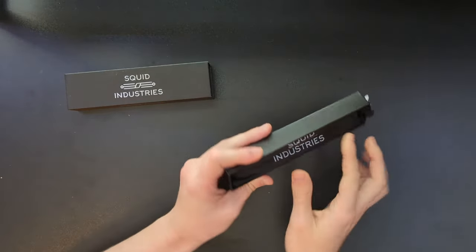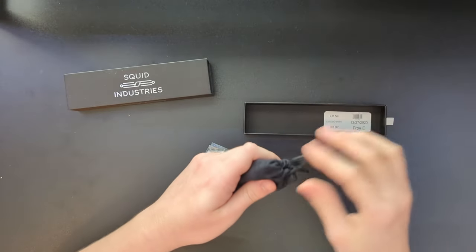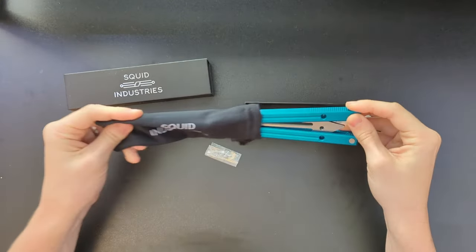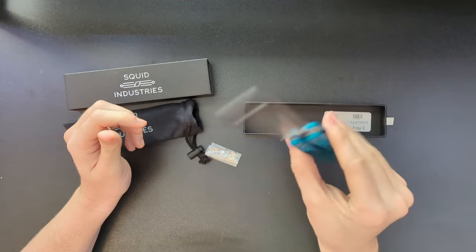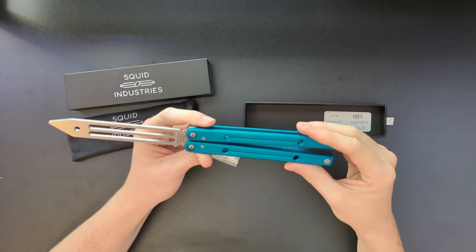Very nice box. Extra hardware included. Oh, teal — I like it. All right, look at that. Wow, the Squid Trainer!